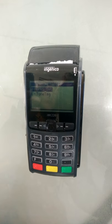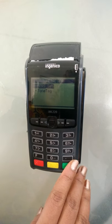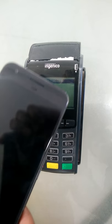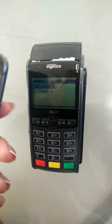Here we will see a very quick demo of how a contactless payment can be done on a traditional EDC machine which is not NFC enabled, from any smartphone which also does not support NFC.